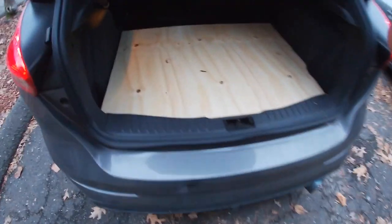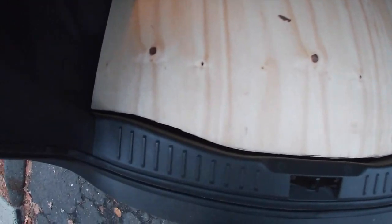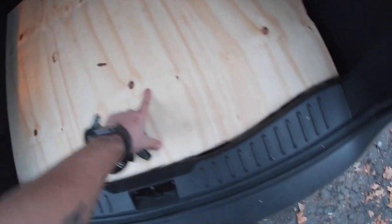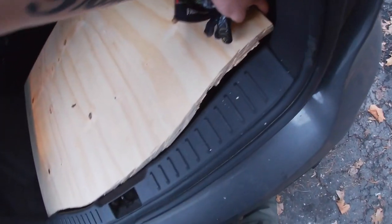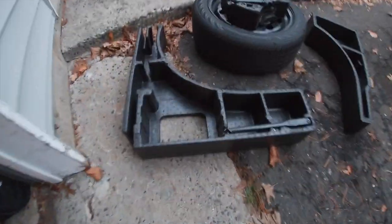Here we are - got it custom cut, three by four, perfect size. After about an hour to an hour and a half of cutting all on my own with no help or guidance, it fits in perfectly. Now I'm going to remove everything under the spare tire - the whole nine - and then show you what that looks like.